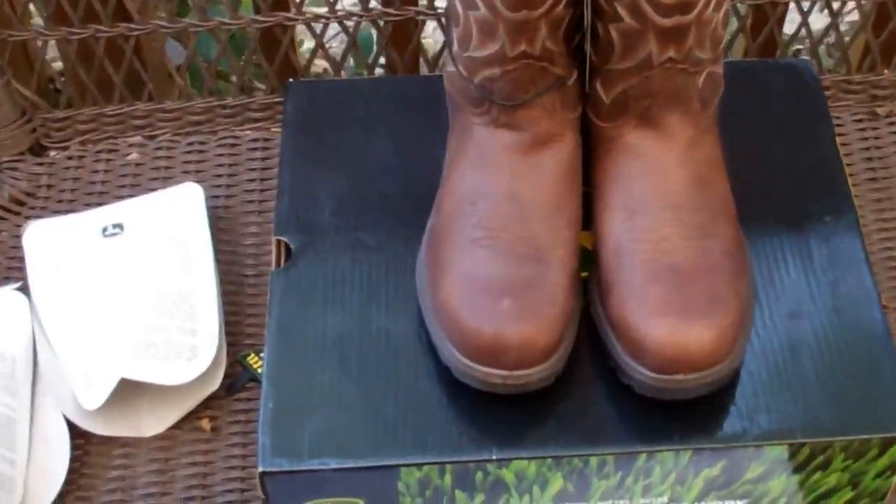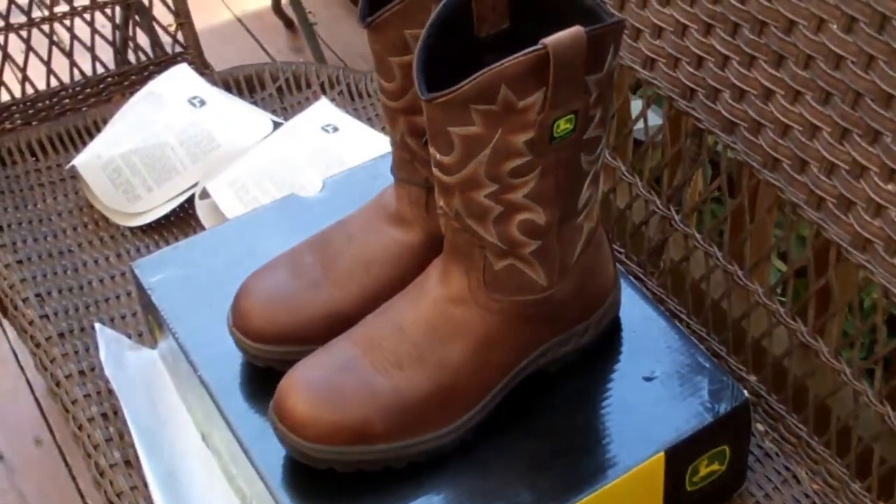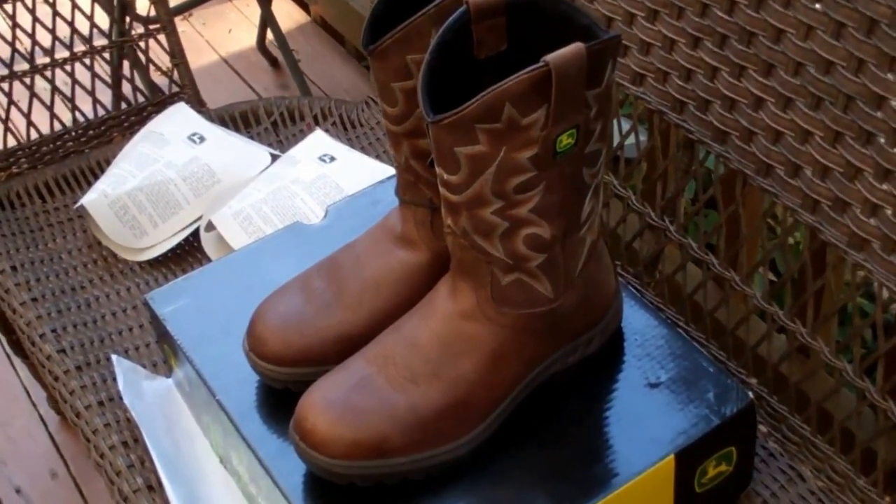So yep, there you go — John Deere boots. Not much more I can tell you about them, but I'll put in the description where we bought them from. So until the next thrilling video — adios.